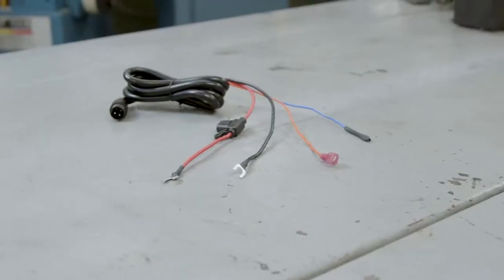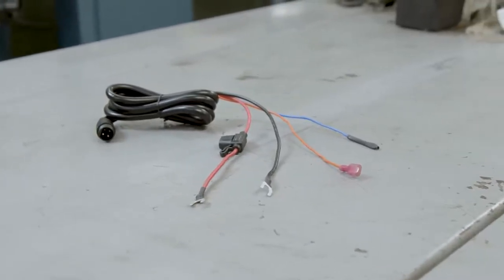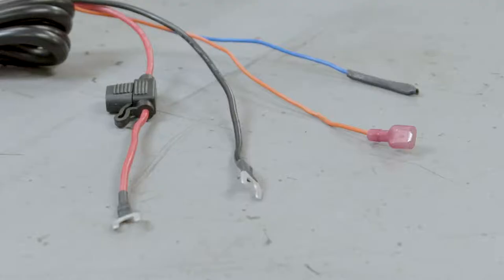There are four wires within the wire harness. The red wire goes to the battery positive, the black wire goes to the battery negative, the orange wire is connected to an accessory or switch powered wire, and the blue wire is for additional amplifiers, which we will not be using in this application.